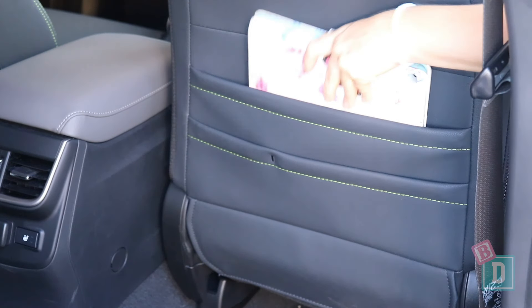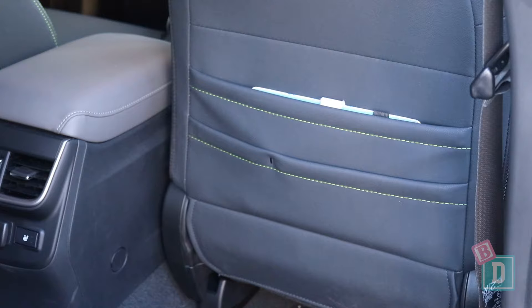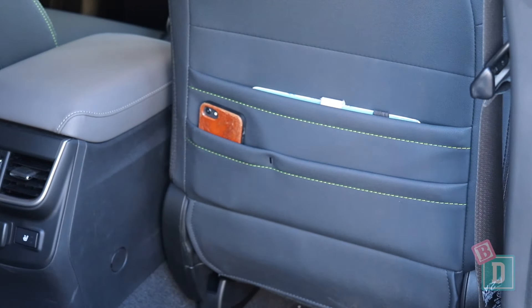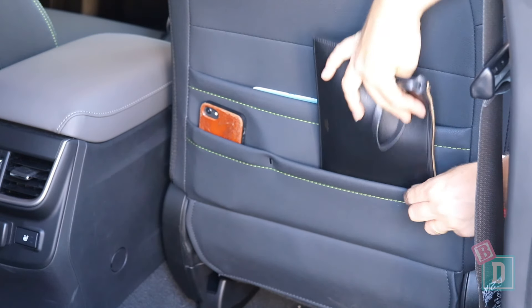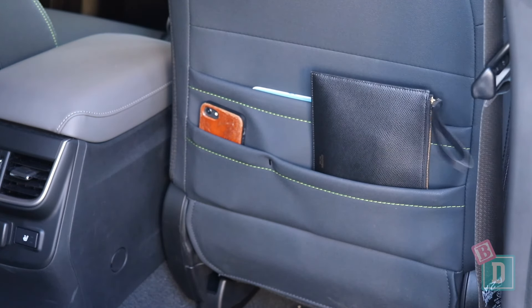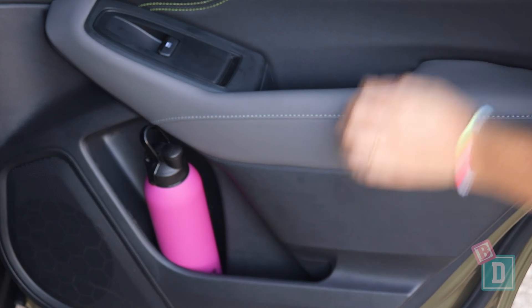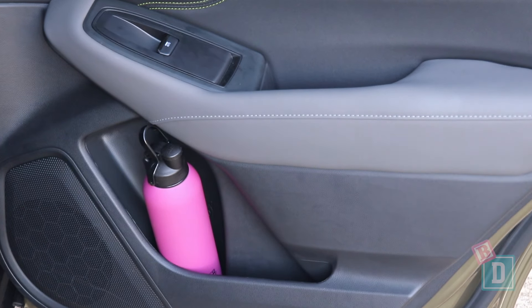In the back of both front seat backs there are multiple map pockets. They will hold an iPad, and a wallet or phone will fit in there too — you can also put kids' books or toys in there. The door bins are great in the back as well; they'll hold a refillable water bottle and there are little storage handle wells too.